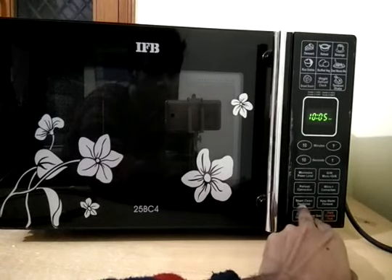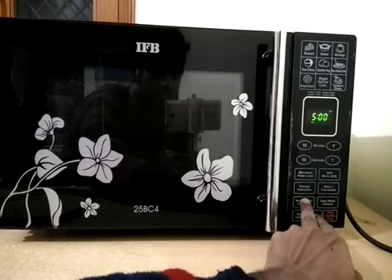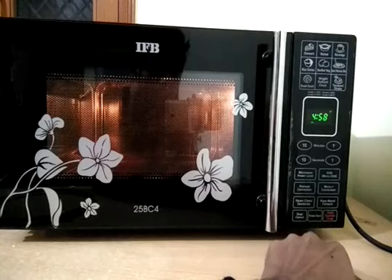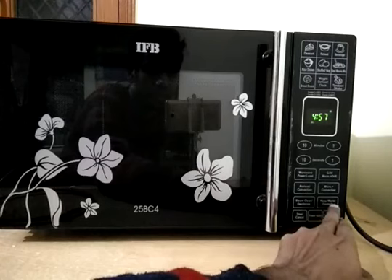There is also a deodorize function, which is used for removing bad smell from inside the microwave. To use the deodorize function, press this pad twice and it will go into deodorize mode. To start, click start express cooking and it will begin.